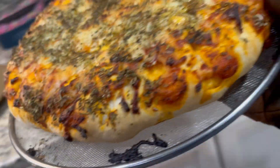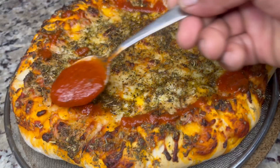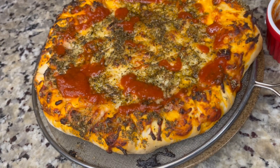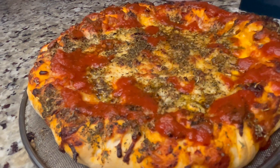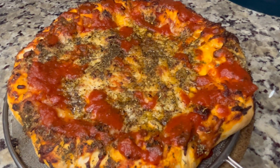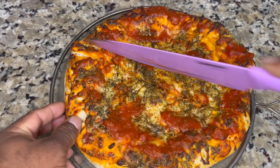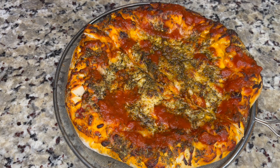Here we have it — a homemade pizza, quick and easy. If you have kids or grandkids, try this one, it's so simple. If you have any extra sauce, just top it off. If you have slices of tomatoes or whatever topping you want to put on, go right ahead. Here it is, guys — we're getting ready to cut into this. It's cooled off a little bit and it's ready to eat, a homemade pizza with fresh ingredients.